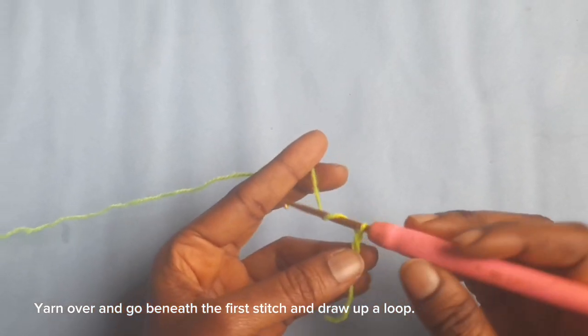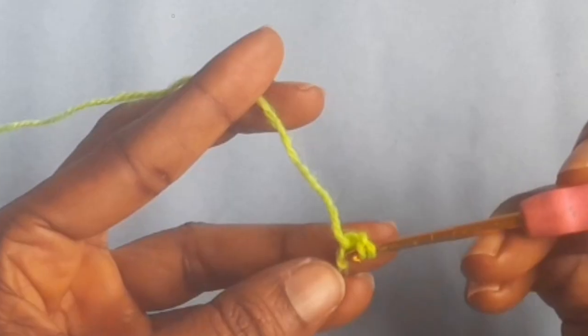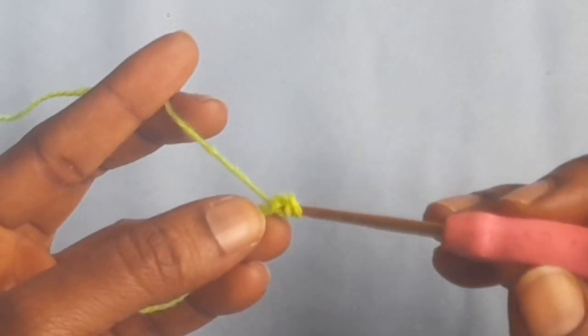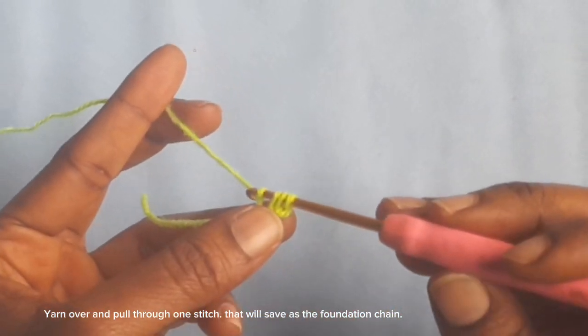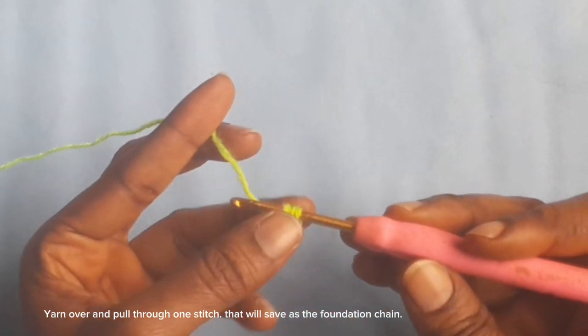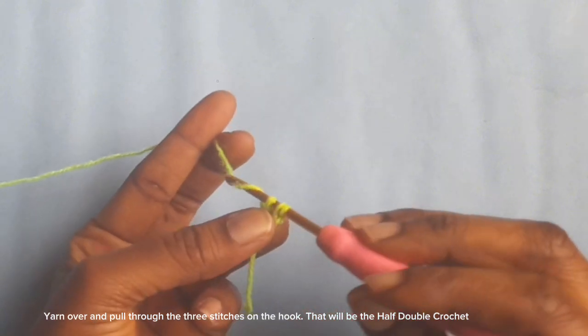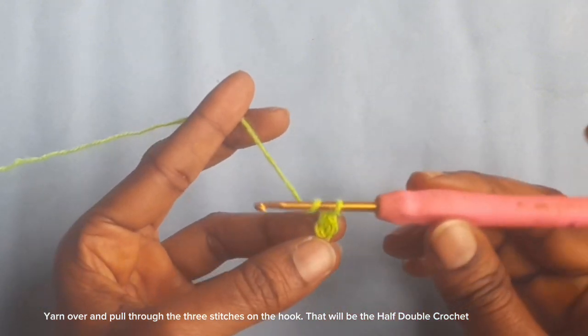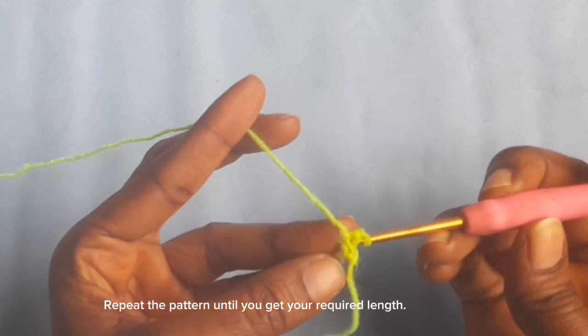Yarn over and go beneath the first stitch and draw up a loop. Yarn over and pull through one stitch — that will serve as the foundation chain. Yarn over and pull through the three stitches on the hook. That will be the half double crochet. Repeat the pattern until you get your required length.